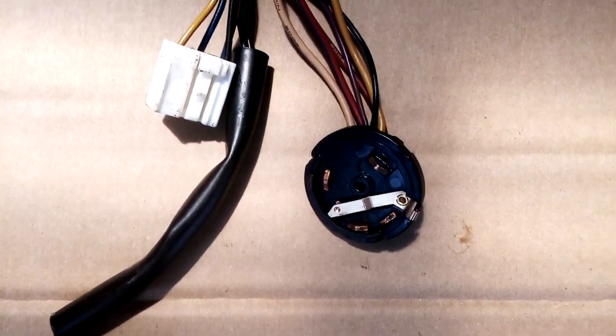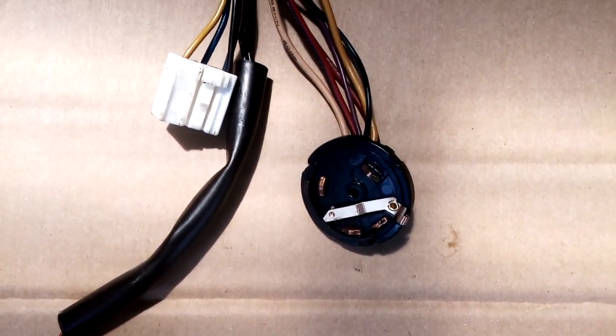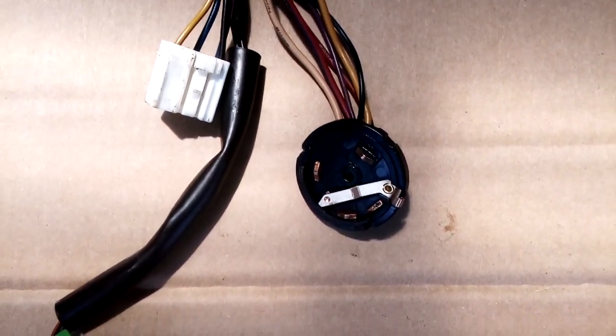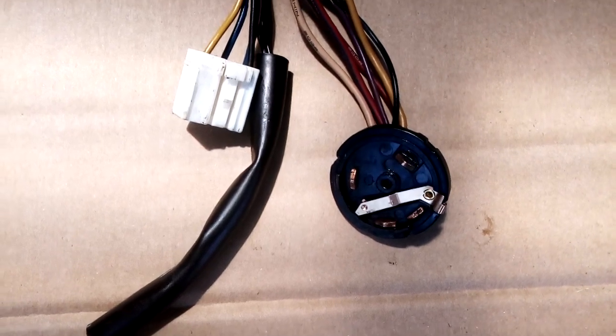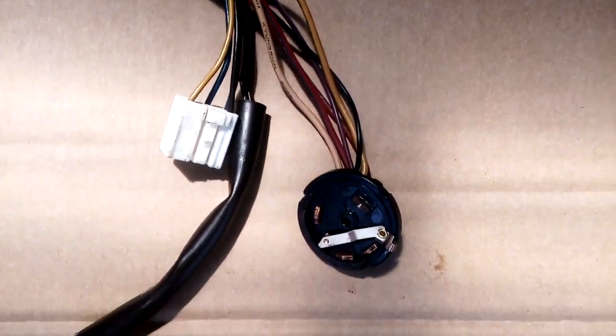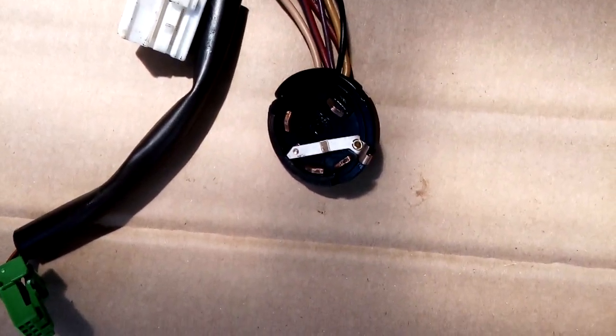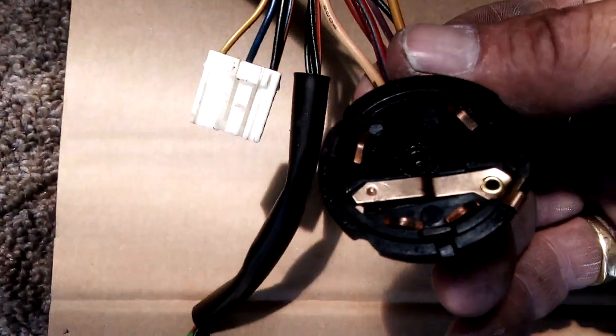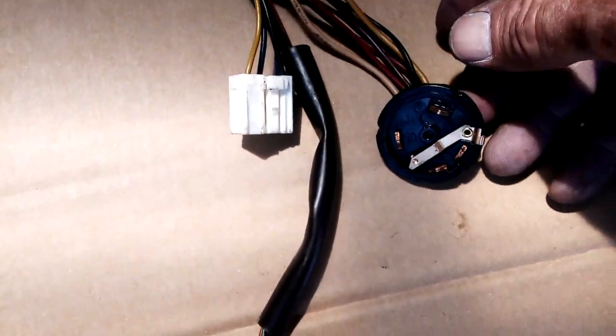I got it brought home on the back of the tray truck — thanks to Steve at Carmen's Towing for bringing it home for us. Set about repairing it, took the steering column down, took off all the shroud and everything. The back of the ignition was just sort of flopping around in the breeze. Put it all back together again.